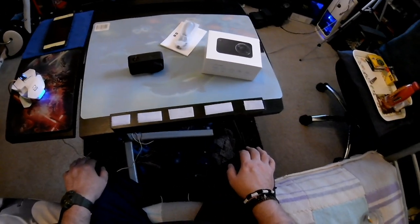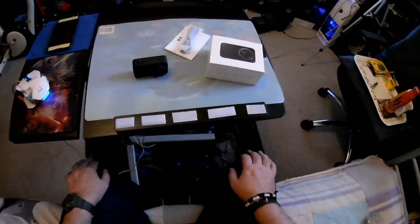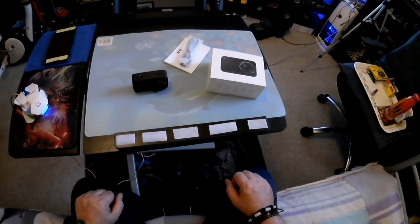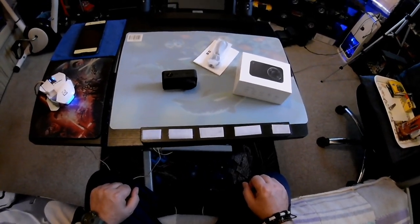Hi, I'm the RC Hunter, welcome to my channel. Today GearBest has sent me this little action camera. We'll do a quick overview — I've already taken it out to test the quality of the video footage.